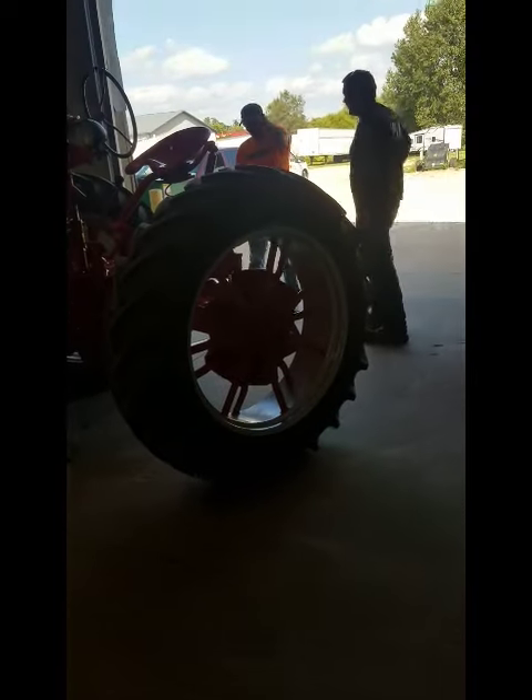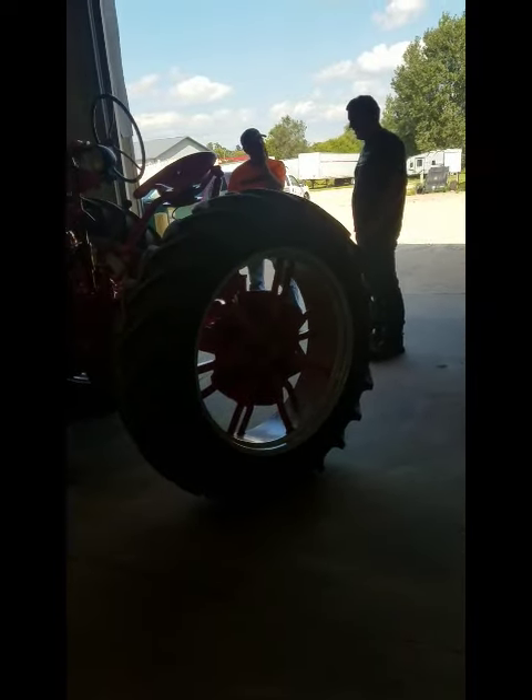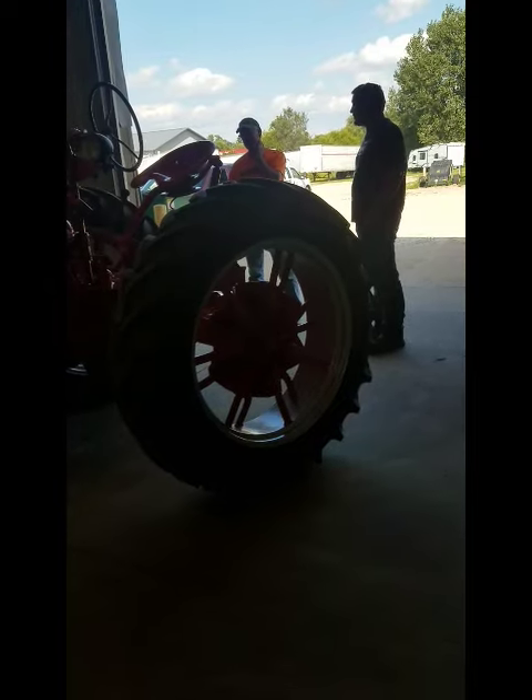There it is. There you can show for any problem. You're the first one to see it — this is the first time I've seen it.